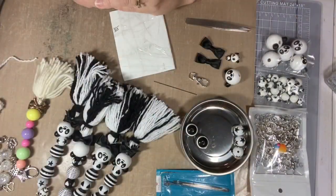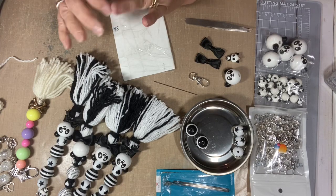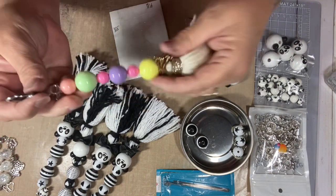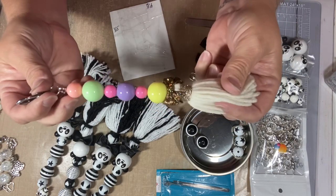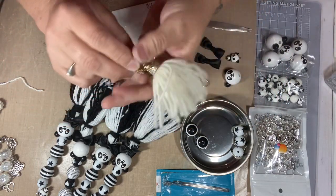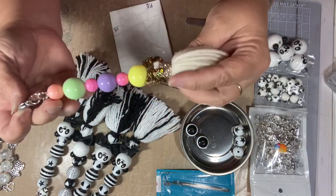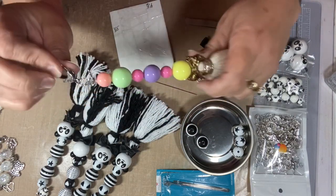Hi everybody, this is Tina, welcome back to my channel. I'm going to attempt to do a tutorial on these keychains I've been making. A while back I did these keychains with yarn at the bottom, and Kimbo Creation — Kim, if you're watching — she had asked me to do a tutorial, so I haven't been able to get to it but I'm going to try and do it now.